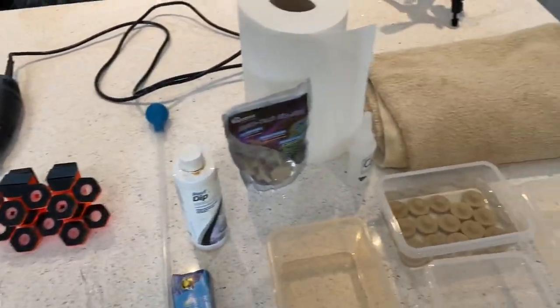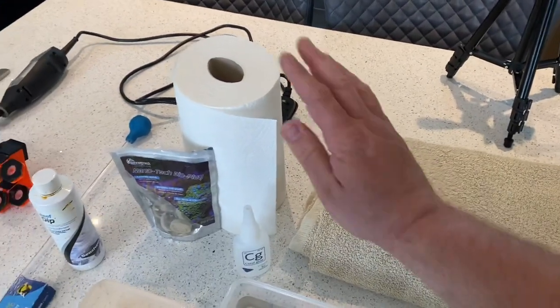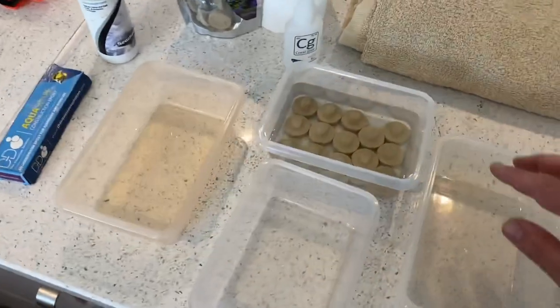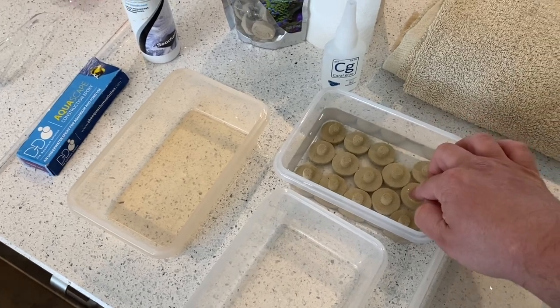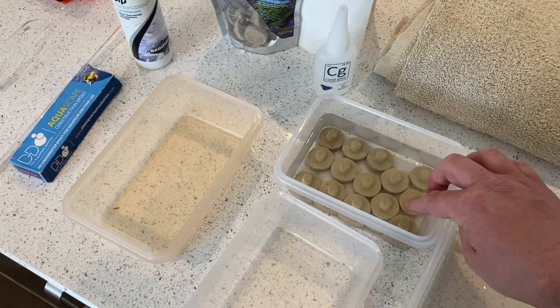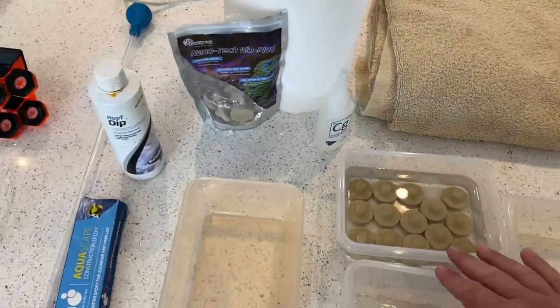That's the plan. It's going to be messy, so let's get an old towel and some kitchen roll. We're basically going to be using these Maxspect bio frags, which I've been soaking overnight. You don't need to do overnight — a few hours is fine. The idea is that you want them completely engulfed in water, because if they're dry, air bubbles will appear in the glue. That's a pro tip.